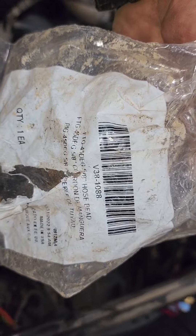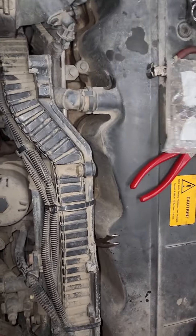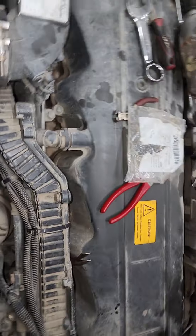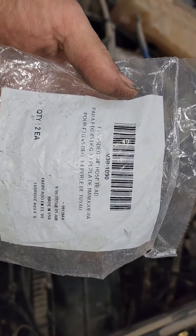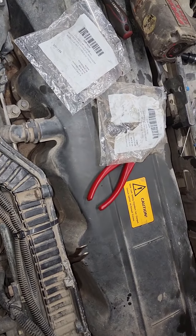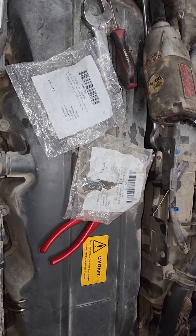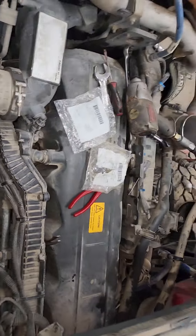Here is a part number - this is one of the hoses. It's V38-1088. That's one hose, you only need one. Here is the other one - that's V381090. That's your other hose. This one is the smaller one. I already broke the large one and that's the one I'm working on getting out. You'll want some thread tape on the new ones.